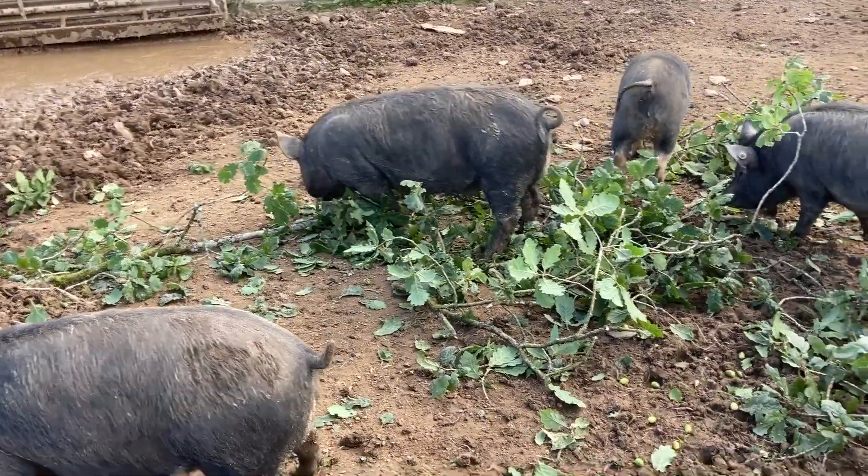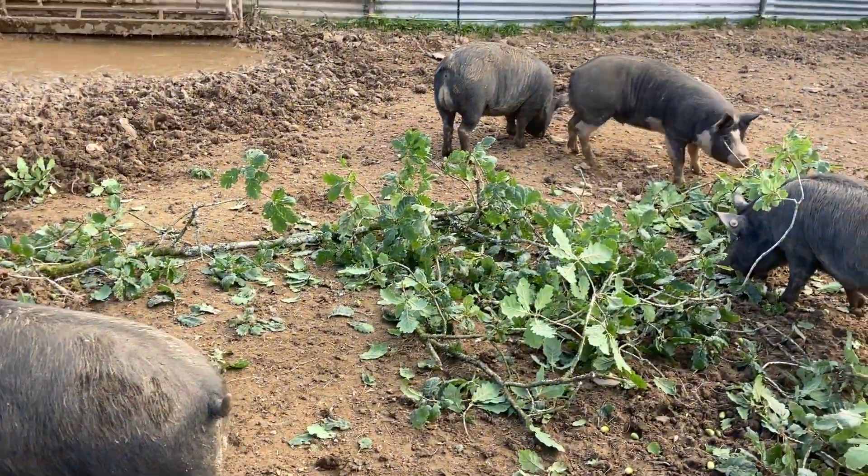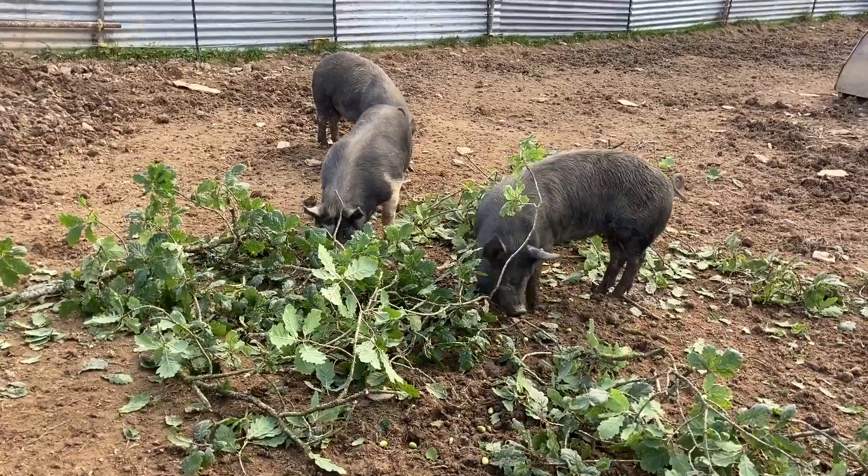The pigs really love the acorns, and we collect the hazelnuts for them as well when they have fallen. It's just all part of their natural diet.